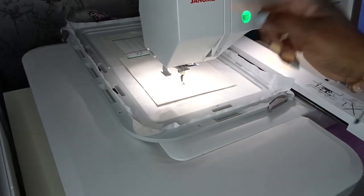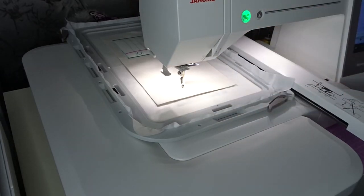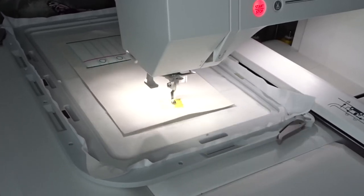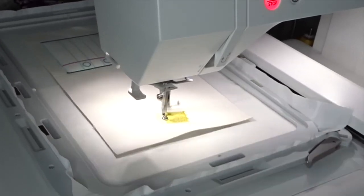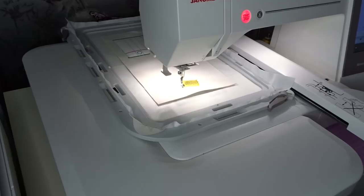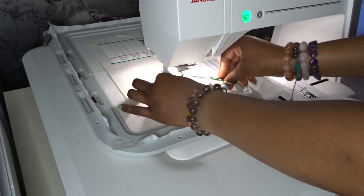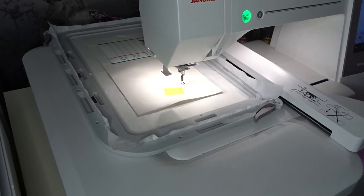My satin stitch is now done. I've just done a colour change and now I'm going to be doing the actual pencil part of my design. That is the pencil part done — I'm now going to do a quick colour change.